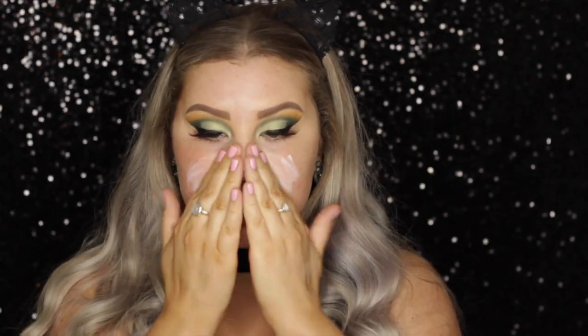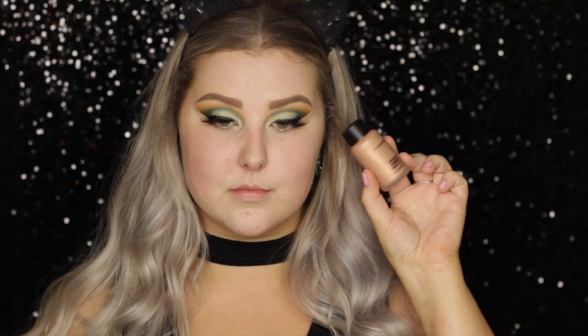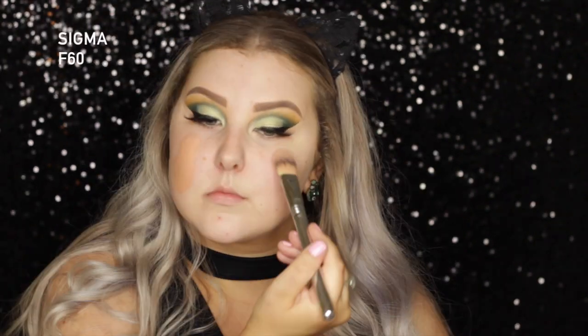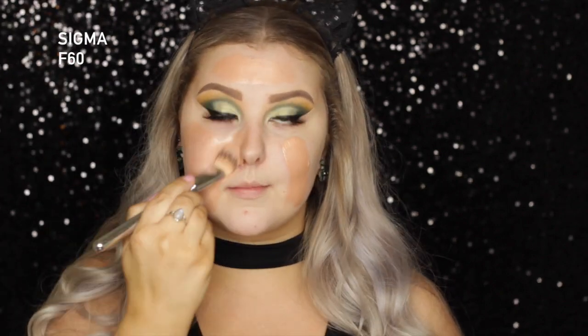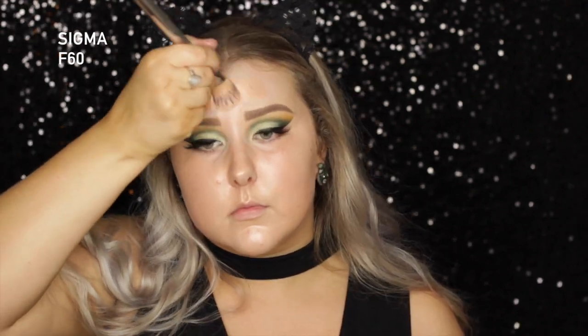Moving on to the face, I am priming using the NYX Angel Veil Primer, so I'm just massaging that all over my face. And then I'm going in with the MAC Hyper Real Foundation — you guys know I'm obsessed with this, like I cannot get enough. So I just plonked some of that onto my cheek, and then I used a Sigma F60 Flat Paddle Brush just to blend it all over my face.